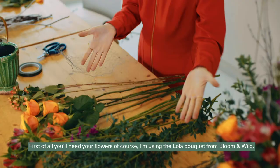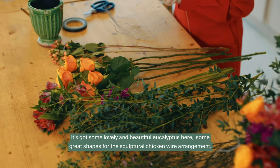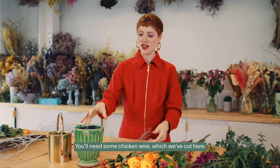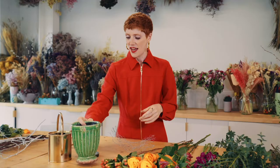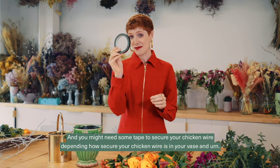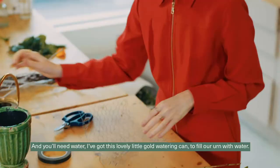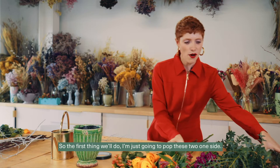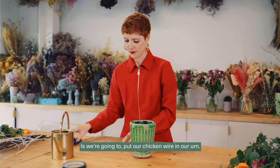This is everything you'll need for your Christmas table centerpiece. First of all, you'll need your flowers — I'm using the Lola bouquet from Bloom Wild. It's got some lovely eucalyptus with great shapes for a sculptural chicken wire arrangement. You'll need some chicken wire, which I've pre-cut here, your little urn, some tape to secure the chicken wire if needed, water to fill the urn, and of course floristry scissors.